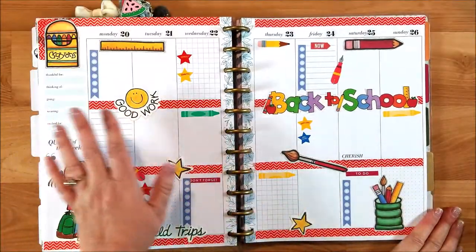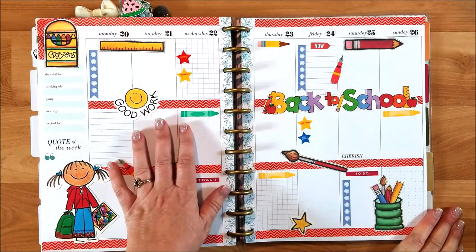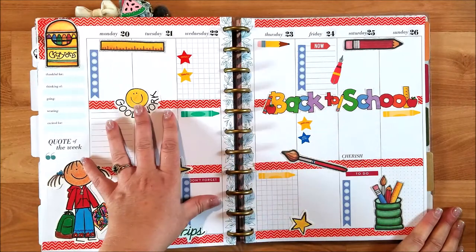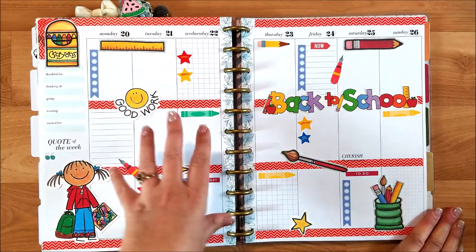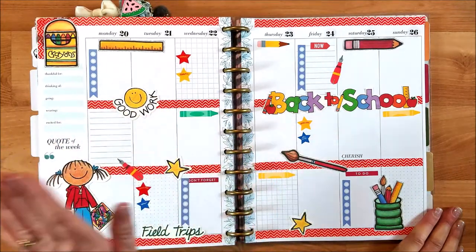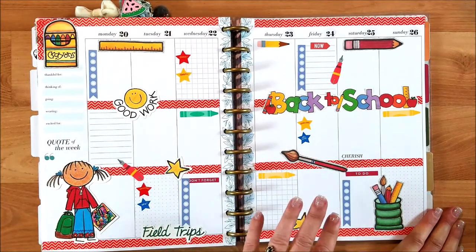All right guys, so here's my final layout. I think it was super cute and it was a quick layout this time. I'm pre-filming because I will be gone during this time, so I was trying to do some quick layouts that would still look really nice. I think this was cute and I used some of the stuff that I had in my stash, so that's always really good.